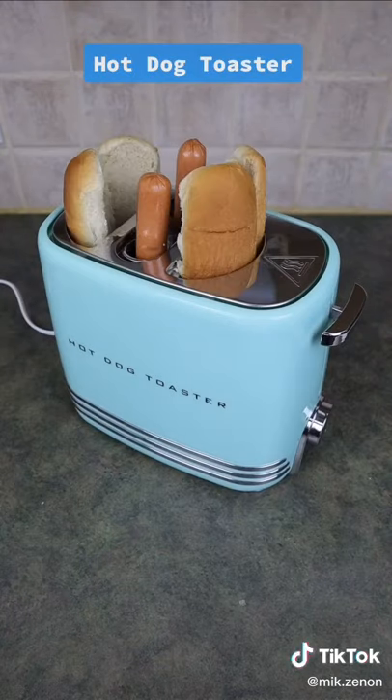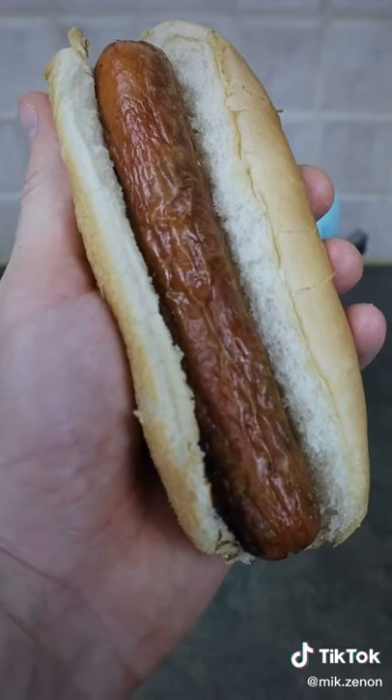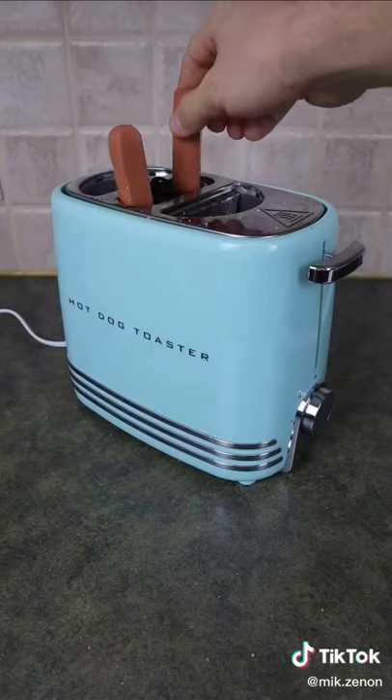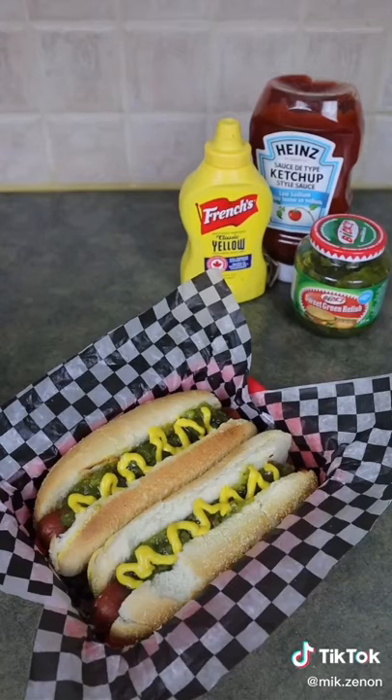Simply place your two hot dogs and their buns inside, set the toaster to your preferred setting, and you'll have your hot dogs ready to eat in no time. You can also toast jumbo size and veggie dogs and even larger size buns as well. Just put on your favorite toppings and enjoy.